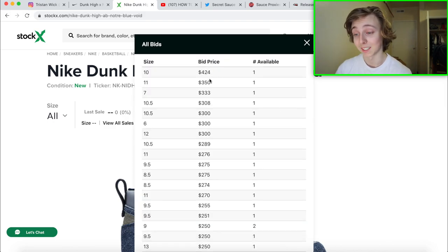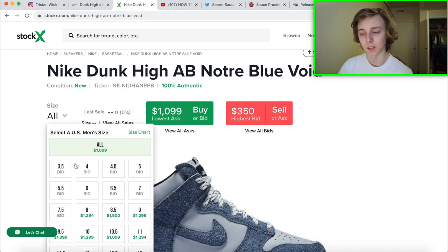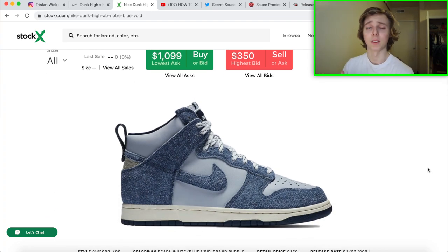Seeing that people are willing to pay up to $400 already, I could see these honestly going for around $325 to $400-plus at launch. In certain sizes — especially the smaller ones like 3.5Y through 7Y — these are going to resell very well and be harder to get. But you could also go for like an 11.5, which is my classic size to go for. Keep that resale range in mind.